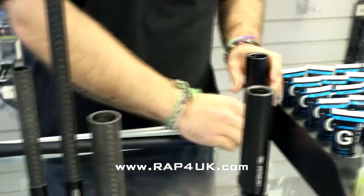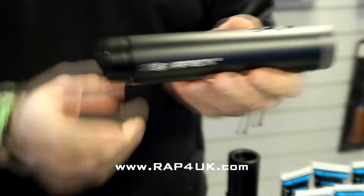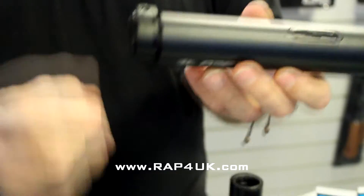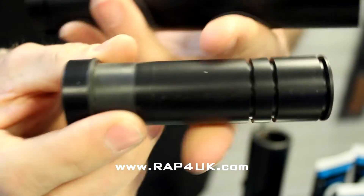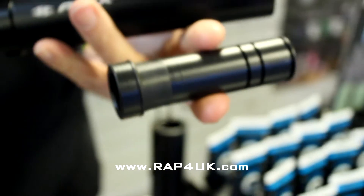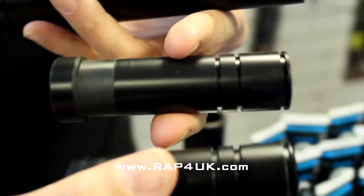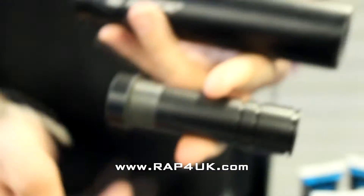Here we've got another Apex 2, but this one is fitted with a Deadly Wind Apex adapter inside, which comes with a clamp as well. You can see this is the Apex 2 adapter. Comparing it to the standard RAP4 tactical one, you can see there's a big difference — one's metal and one's plastic.